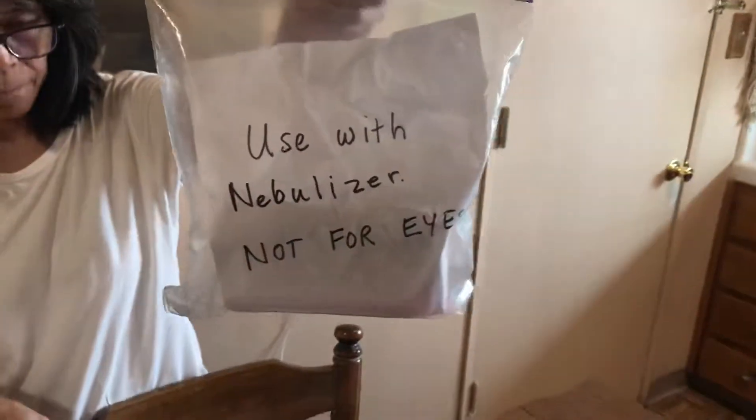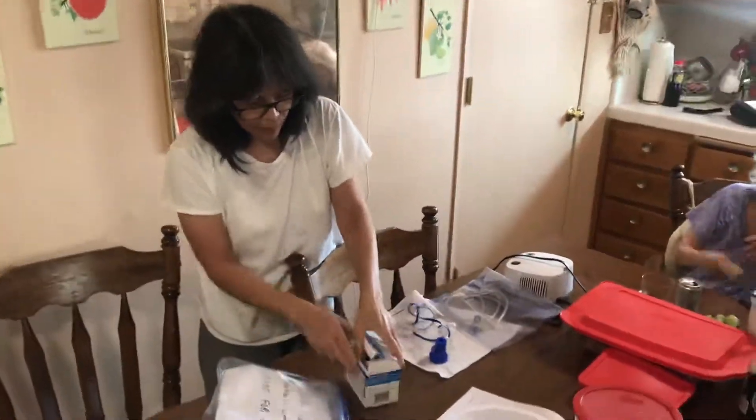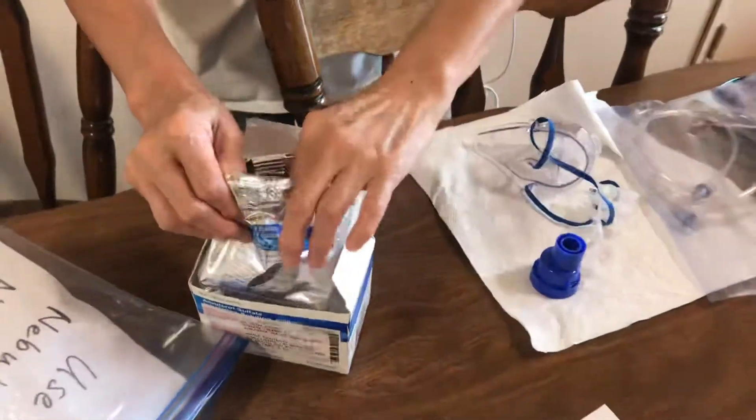This is in the refrigerator. I take out one of these vials.